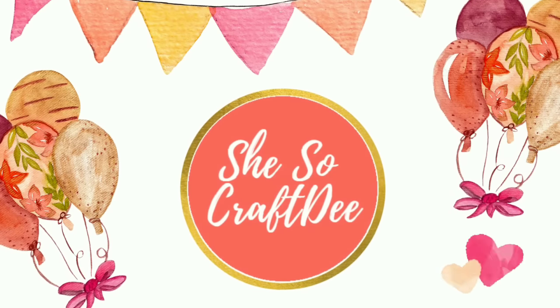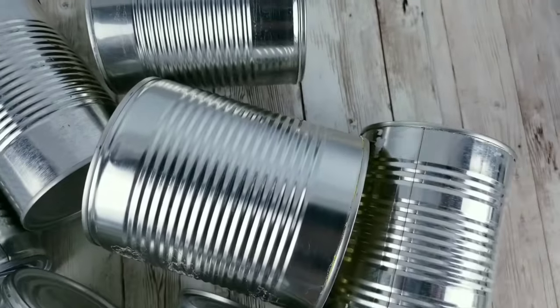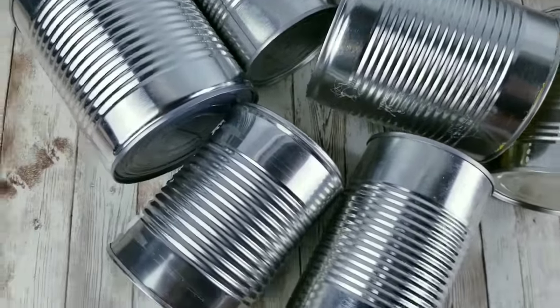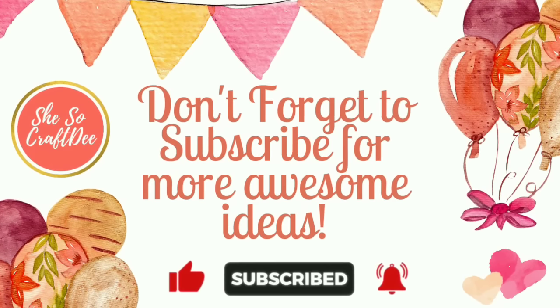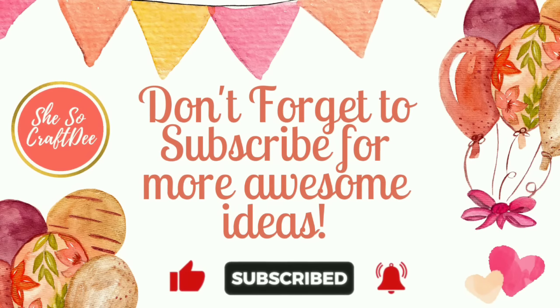Hello Crafty family and welcome to another tutorial by She's So Crafty. For today's DIY projects, I have put together my favorite DIY projects using multiple sizes of tin cans and flipping them into some amazing home decor pieces. This video is broken into chapters so you can choose the project that you would love to create. So let's jump in and get started.